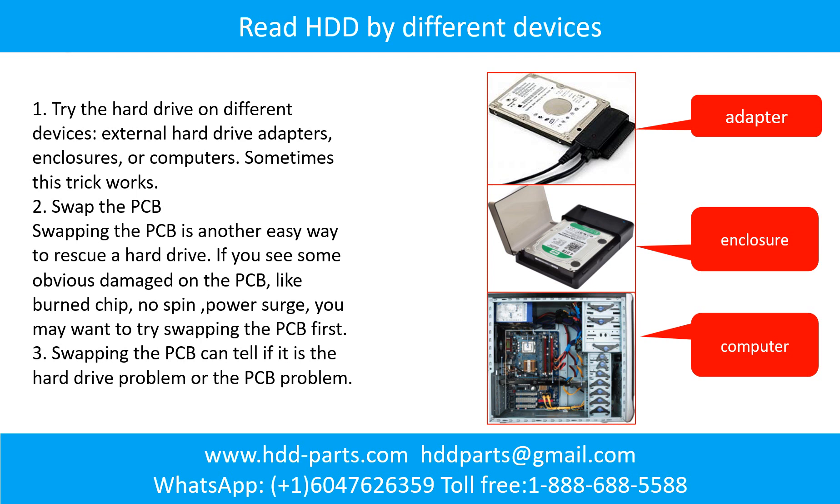There are some simple ways to recover data from a hard drive. One of them is to try to read the hard drive by different devices, like different external hardware adapters, computers, or enclosures. Because different devices use different ways to read a hard drive, sometimes this trick works. Another way is swapping the hardware PCB board. Swapping the PCB board can fix the problem caused by the PCB board. There is a cost in swapping the PCB board, but it is way cheaper than sending the hard drive to a data recovery firm.